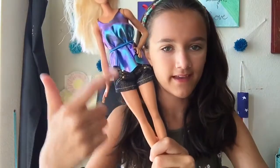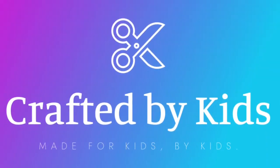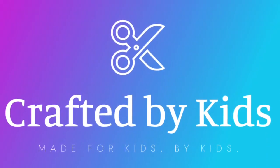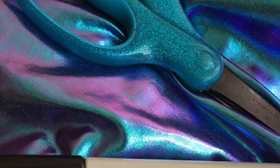This is what we're going to be making today. The materials you'll need are scissors, a marker, and some fabric.